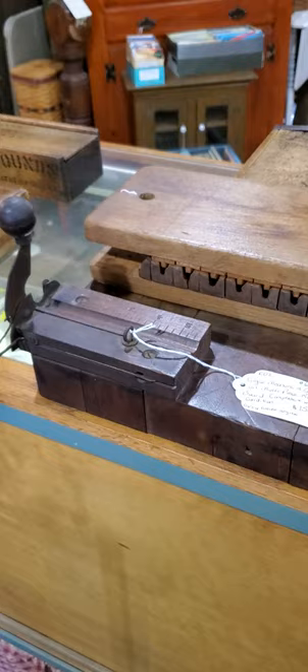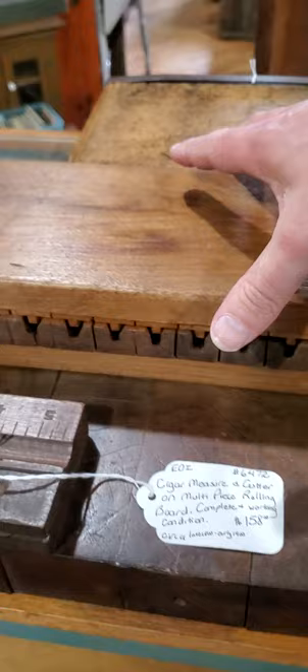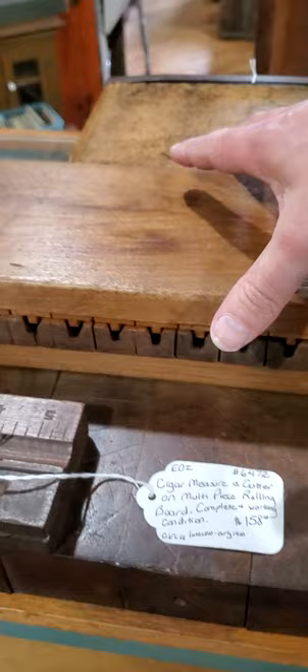All right, here we go — vintage cigar measure cutter and molder. Look at this, here's your cutter. They're asking $158. Here's the molder — look at that. Here's how they used to mold the cigars. That's pretty cool. They ain't gonna make these anymore.